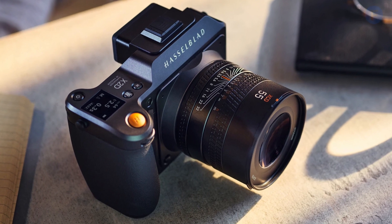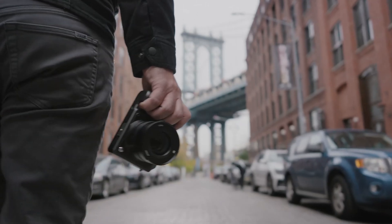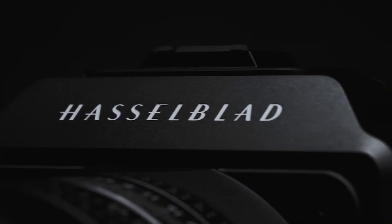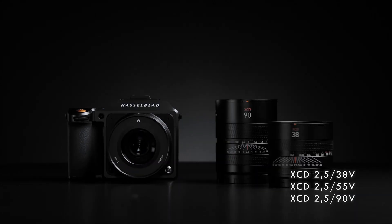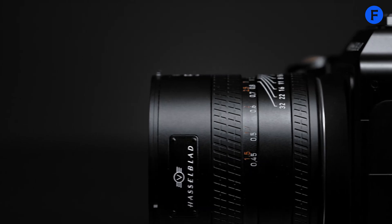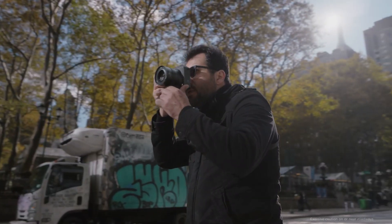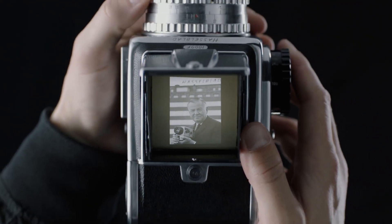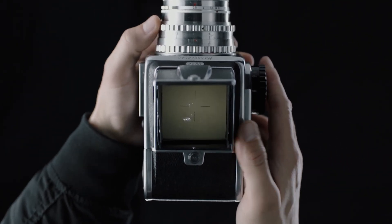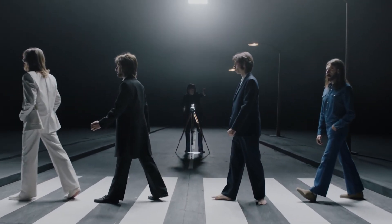Starting with the build, the X3D150C is likely to carry the sleek and clean look that Hasselblad cameras are known for. It might be made with a strong aluminum alloy frame that not only looks premium but also helps keep the weight down. Early reports suggest the grip might be slightly larger and reshaped to feel more natural in your hand. That's important for long shoots because a better grip means less hand strain and more control. The buttons and dials might get an upgrade too, feeling more solid with better feedback, and you might be able to customize more of them to work faster without going through menus.